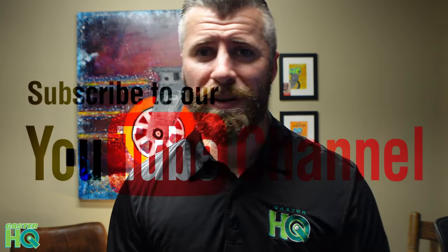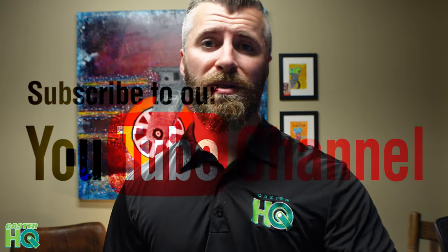If this video helped, please give it a thumbs up. If you have any questions, comments, or critique, please comment below. If you haven't already, please hit that subscribe button and we're going to continue to release more videos, maybe once a week, on different applications in the caster industry. Thanks for watching.